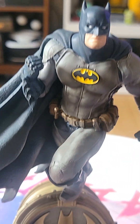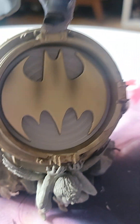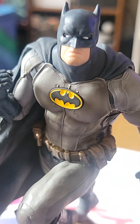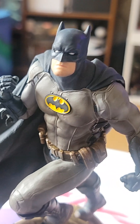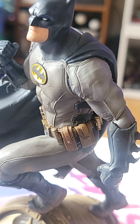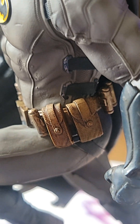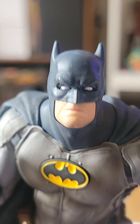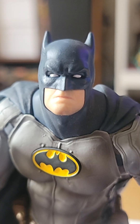But the statue overall is pretty nice. The paint application is really cool. You can see that there's a lot of textures, a lot of details in there. And this, guys, is Iron Studios' craft — I think their most iconic pieces.